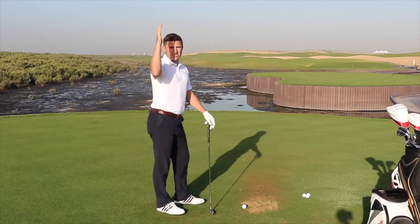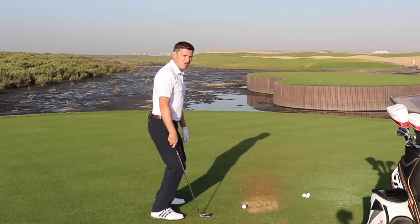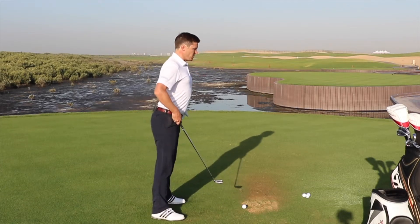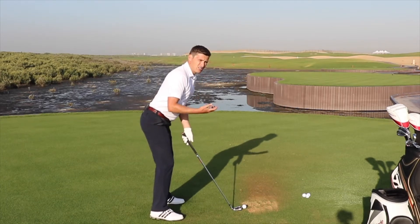The idea is that we try to lean forwards from the hips, as opposed to going to the ball from the knees. Going from the knees doesn't look like we're going to hit the ball very far, whereas when we stand and bend forwards from the hips and then just bend the knees a touch, we're in this ready, athletic, sporty position.